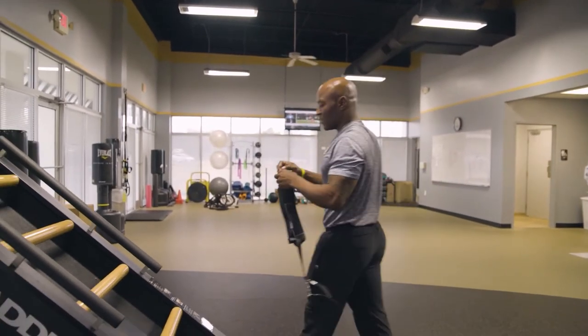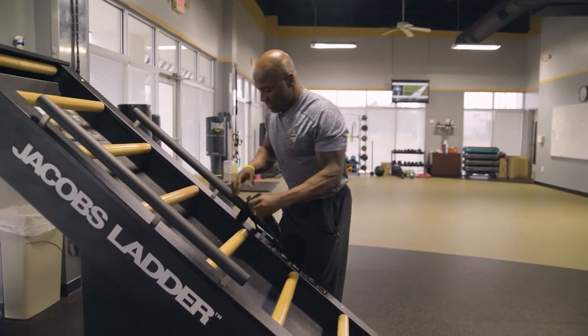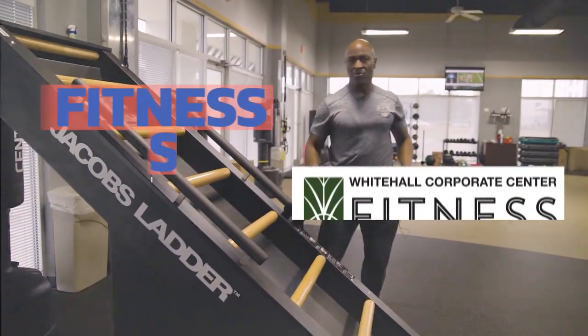Unhook your belt, take it back, put it on the rack, and hook it up and you're good.